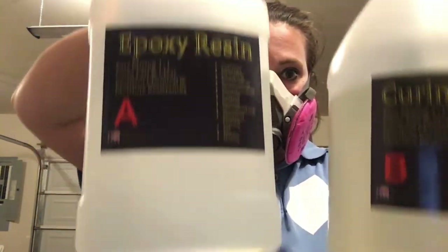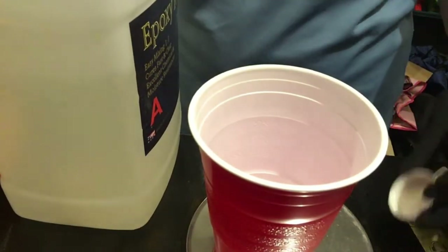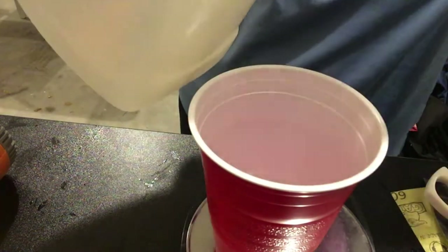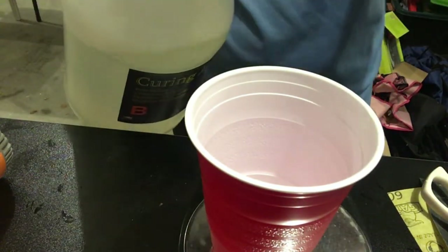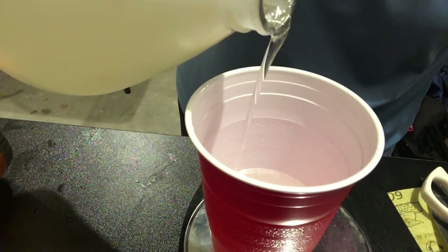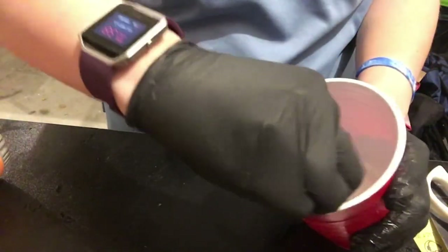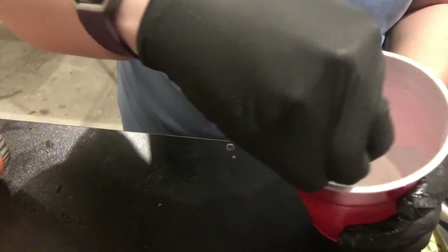You're going to want to start with epoxy — you're going to have two bottles, A and B. I'm going to start pouring in part A using a kitchen scale and a red solo cup. I zeroed out the cup and then poured in part A. Next you'll use part B, and my resin is a one-to-one ratio, so I need the exact same amount of part B as part A. Now stir for approximately three full minutes, slowly in one direction, scraping the sides of the cup and getting it fully incorporated.